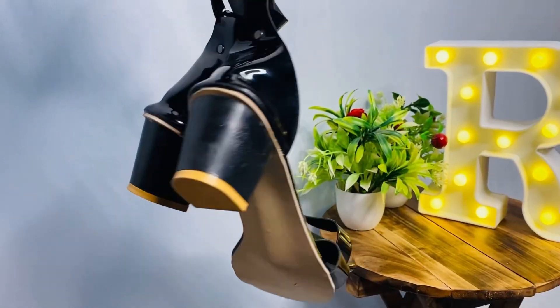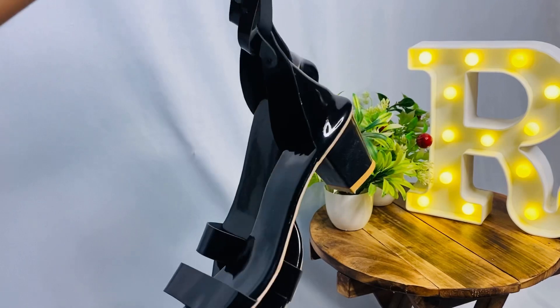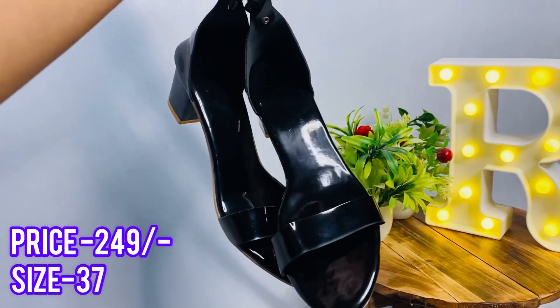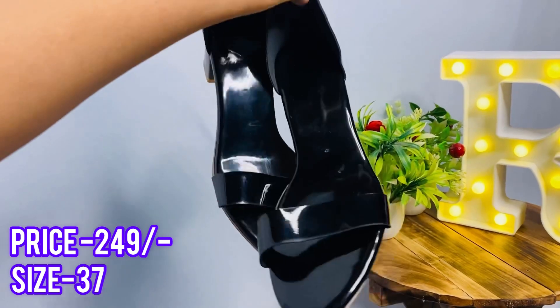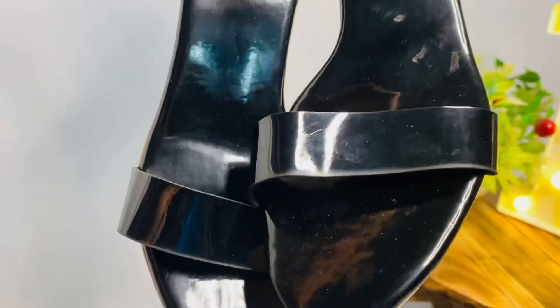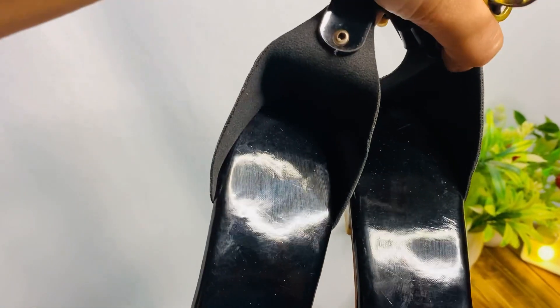Hello everyone, welcome back to my channel, my name is Ritu. First, I got these black keys from Misho under the price of $2.50 and I have come in size 37. It looks really amazing — the fabric is so good and soft. On the front you will get the belt.